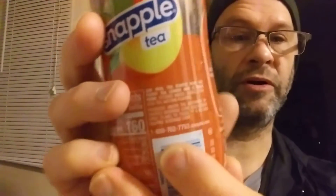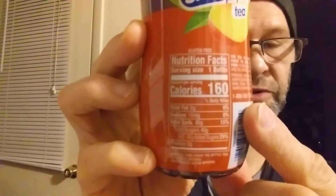Here are the ingredients and the nutrition facts. It smells nice.